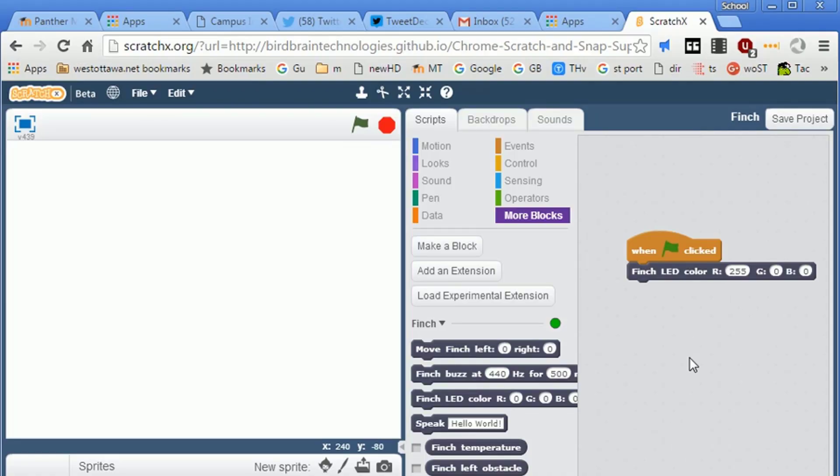Here's a little project for you. With these special LED colors, the largest number you can use is 255, and the smallest number is zero. I want you to change one value to zero and change the other to 255, then click the flag and note what happens. See if you can figure out what the R, the G, and the B stand for by using that technique. When you have a theory, come over to me and tell me what your theory for the letters is.